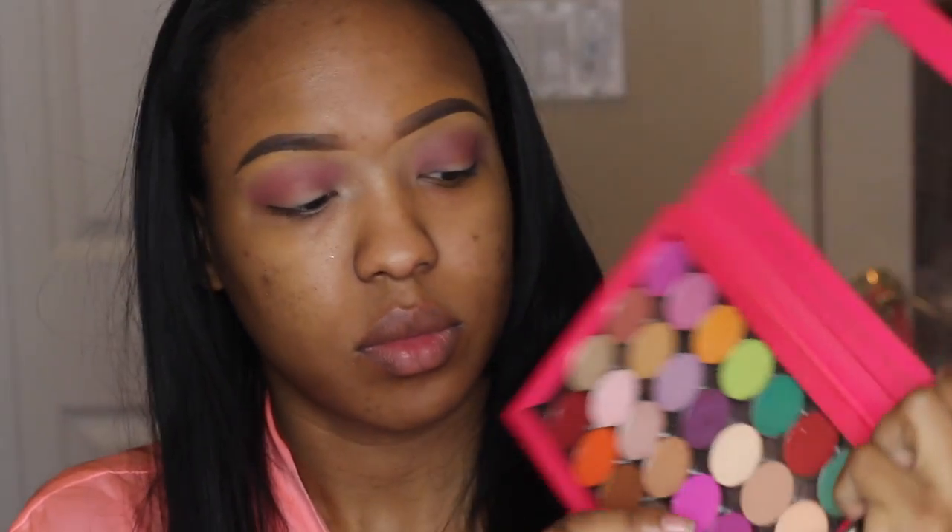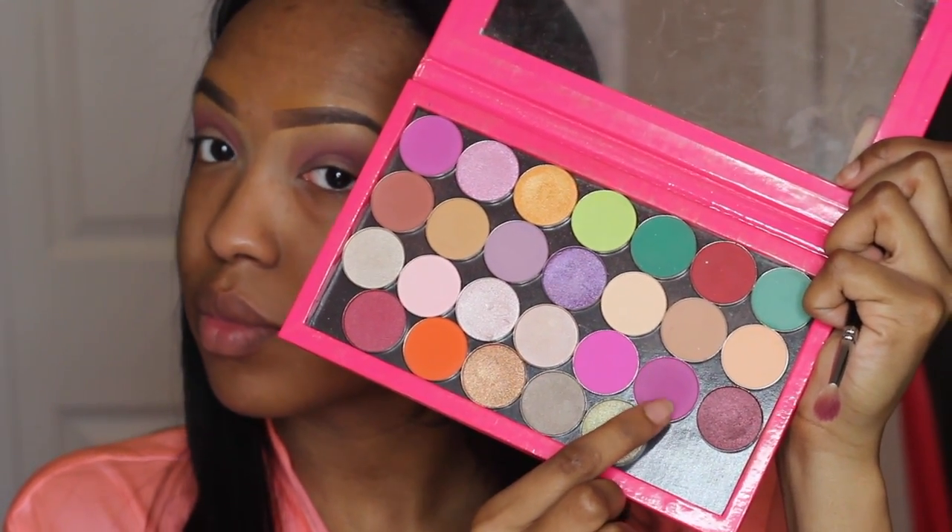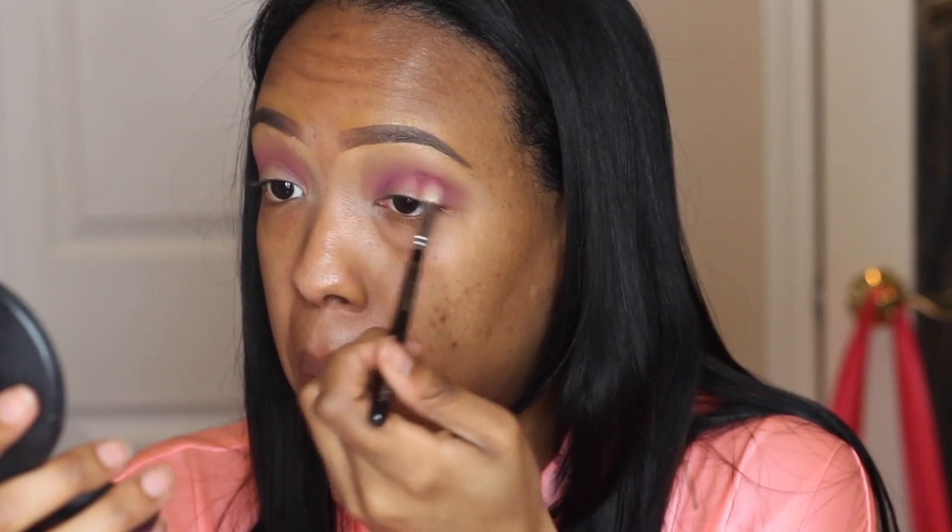Then I'm going to use my MAC 224 brush to blend it all out so it isn't harsh — when you use a color like pink that isn't a skin tone, it can easily come off extremely harsh. Next I'm going to use another Coastal Scents Hot Pot in Cinnabar Rose, which is a little bit darker than the original color. It will just deepen things up and make it even more vibrant. A tip: if you use a white eyeshadow base it'll probably make the colors pop even more. I do the same on the other side and blend between each step — always.